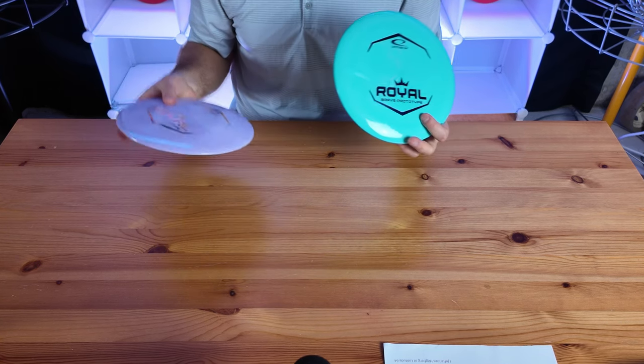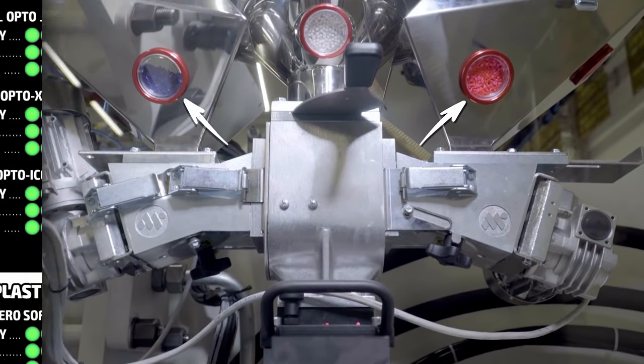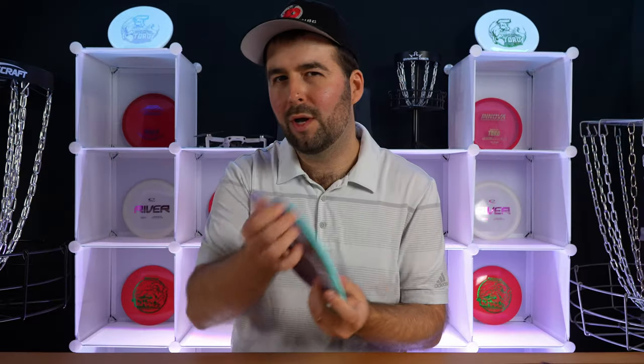Just a quick clarification: Royal is not the plastic — Grand is the type of plastic for these discs, one of their premium plastics. Royal is how they manufacture. They have different levels of molds they create, and Royal is their premium — there's less flashing, it's a lot smoother, you get a better product, but of course you're going to pay for it.